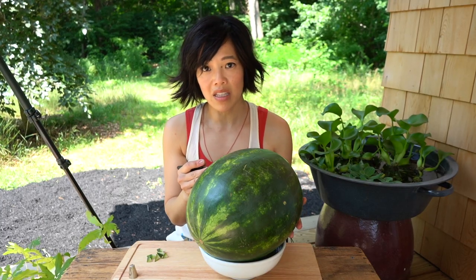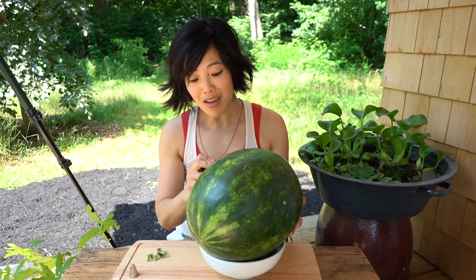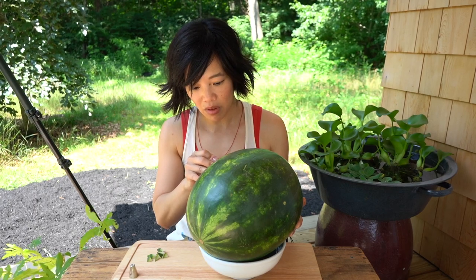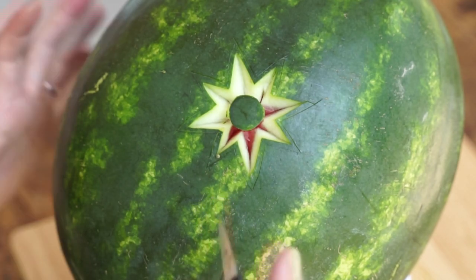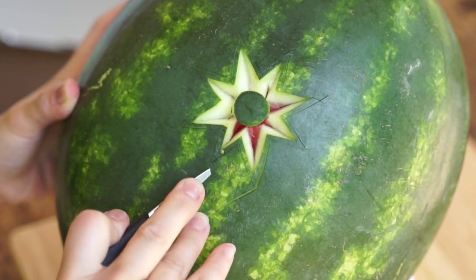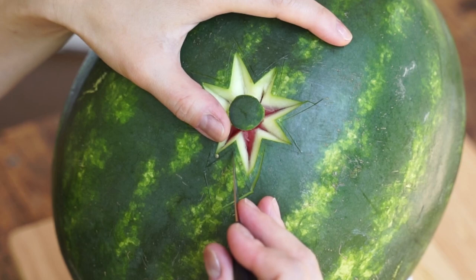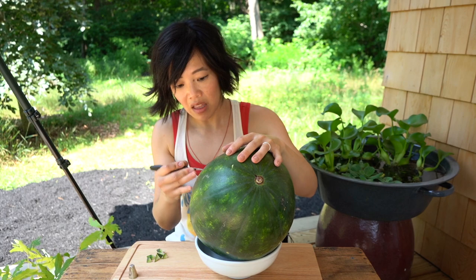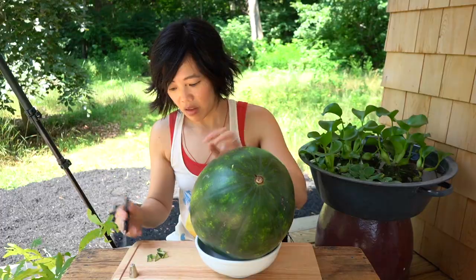The next one I want to attempt is the apple swan — I remember seeing that on an infomercial for a garnish kit years ago. I actually have a garnish kit, I just haven't done the apple. Now I need to make this into a rhombus shape — go from here to here — and then this piece is supposed to come out. I hope it comes out. Hi, chicken's back! This piece is not coming out because I don't think I made these cuts deep enough.